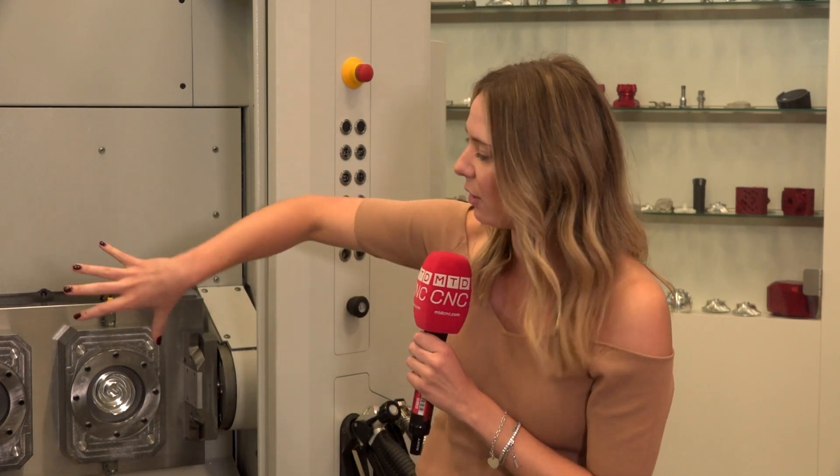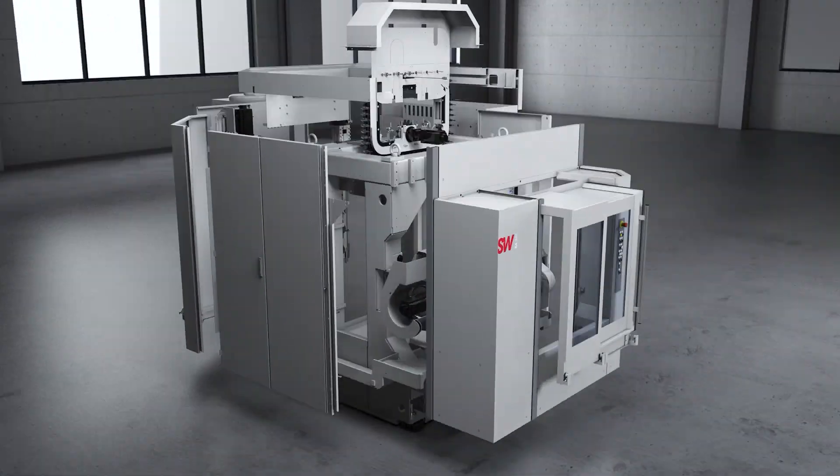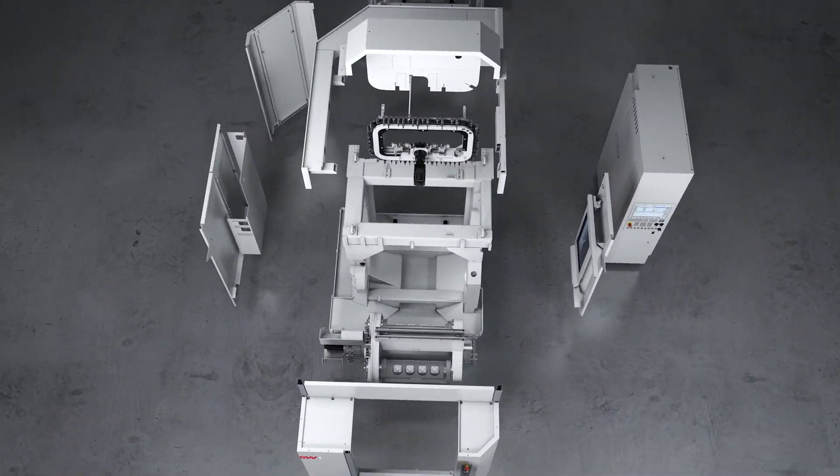Starting with the foundation and learning a little bit about the background — why are we productive — is a good start. The design principle from SW has the monoblock concept that is good for temperature, but also has the Q-axis that we can see here on one side of it. You call it 'barbecue' because it swivels like a barbecue — you can turn it — so you have a side here for loading and unloading, and another side for the machining area.